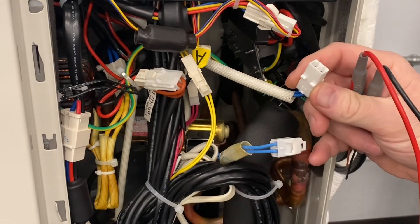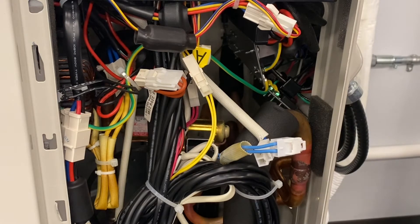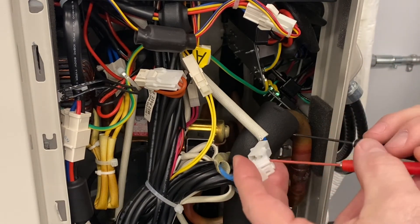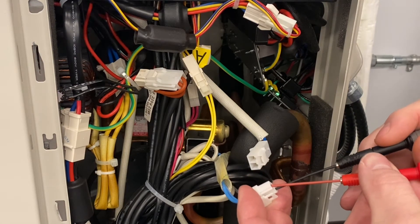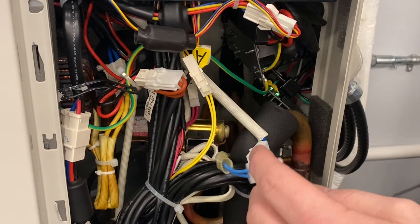So I know the board is sending power to the reversing valve. At this point, you'll want to switch your meter to check continuity. Now we're going to go in here and check the coil of the reversing valve. You should get between 1.8 and 2.5 ohms.